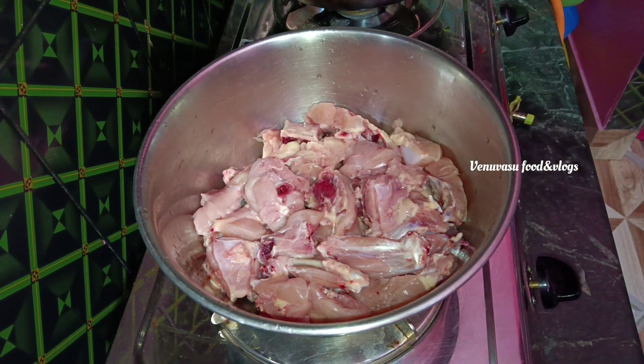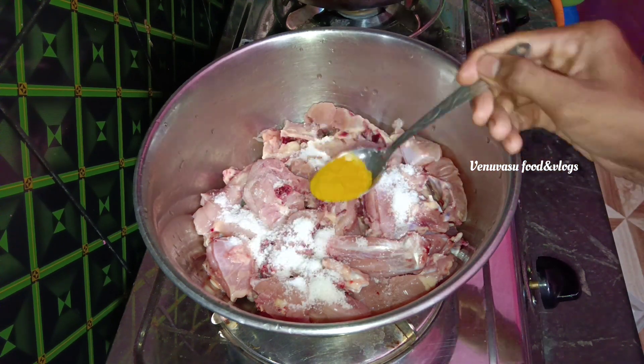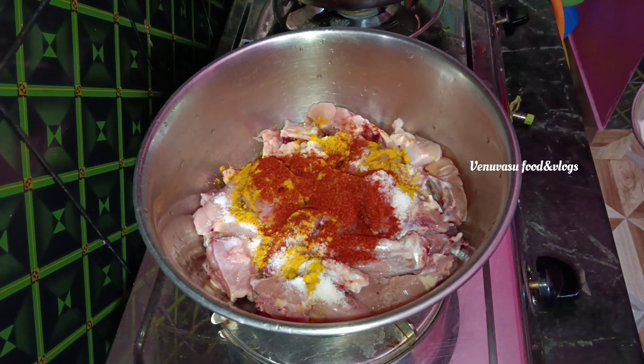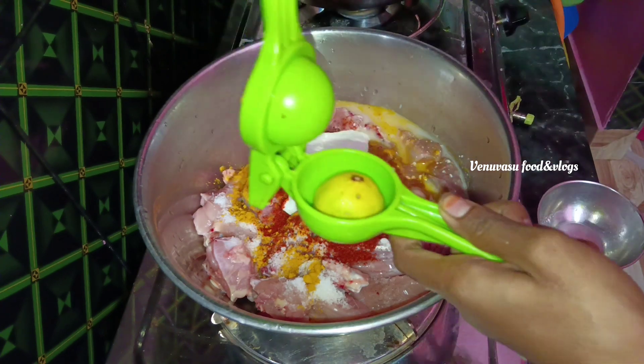I'm going to wash the chicken. 1 spoon of salt, 1 and a half spoon, about 3 tablespoons of salt total.